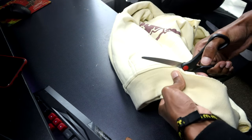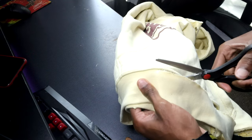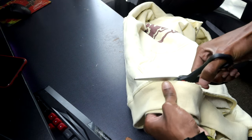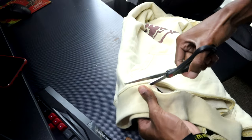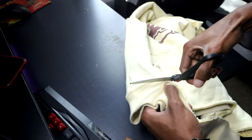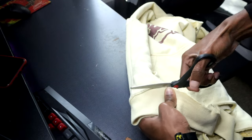Also, just to make sure - keep flipping your hoodie on both sides to see if both sides are even. Because if you only look at the front side it might seem like you're cutting perfectly, but on the back side it could be all uneven. So keep flipping your hoodie to check that everything is even so you don't have to restart.